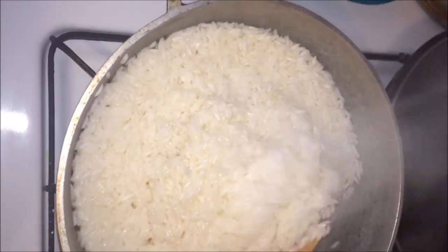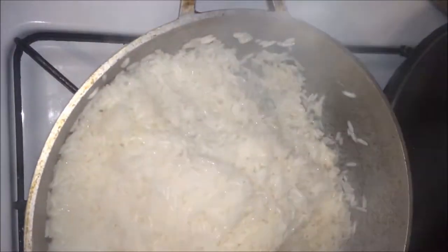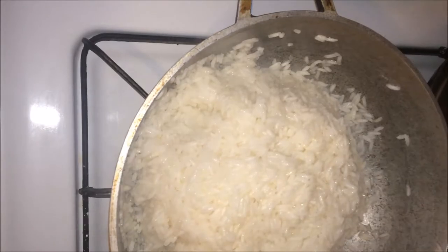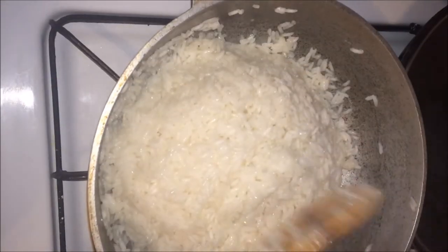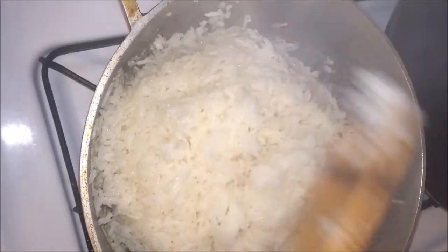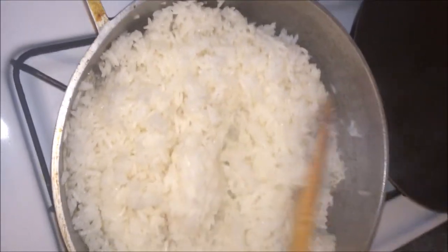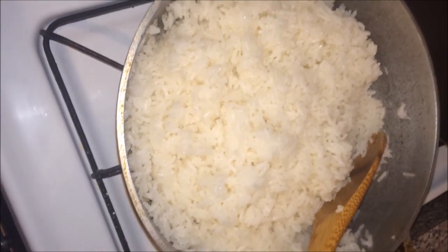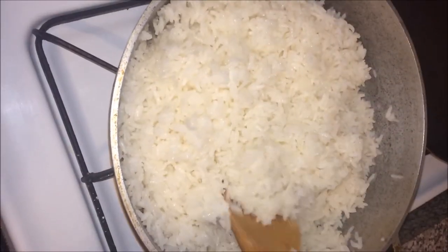Mix it all together and let it cook. Once the rice starts getting dry, move it all around a little bit and make a bowl shape. Leave it on low heat and let it cook for about 10 minutes. The rice is done and cooked all the way through. The tip I can give you is that rice is different every time you make it — if I do one cup of rice, I do one cup of water. Here it's two cups of rice and two cups of water, salt and oil. That's it — rice is done.